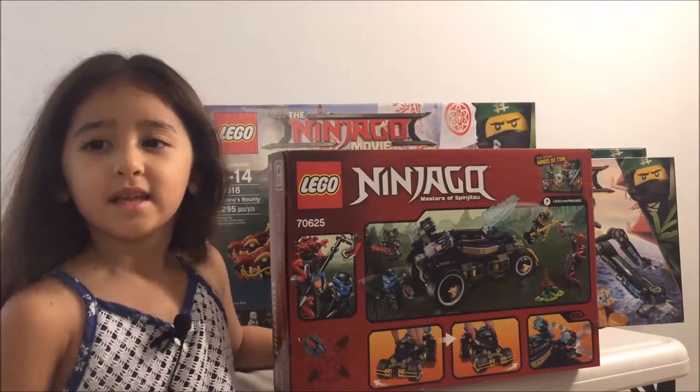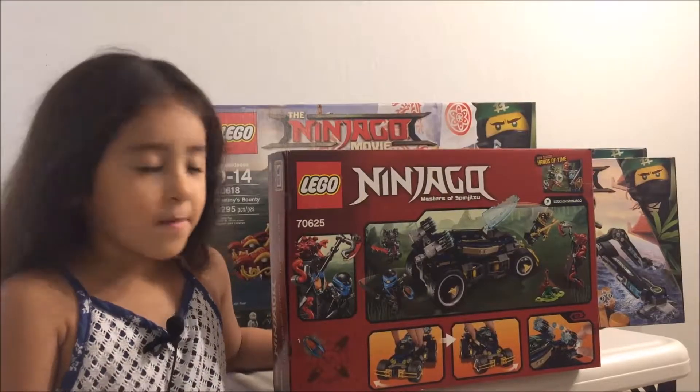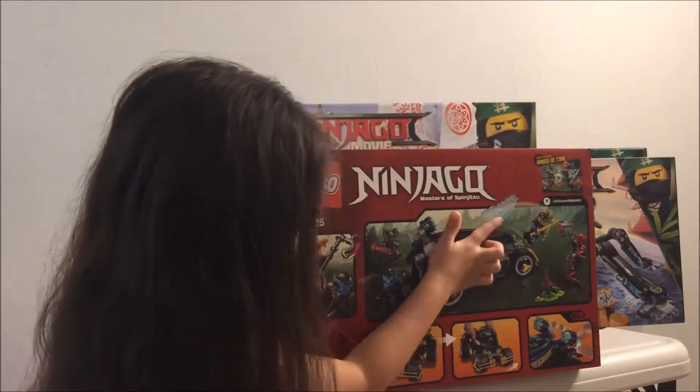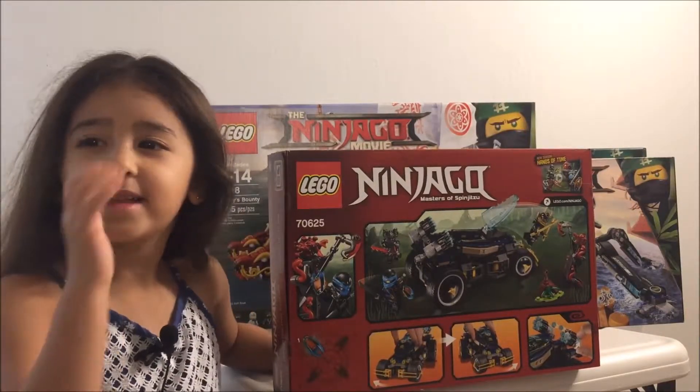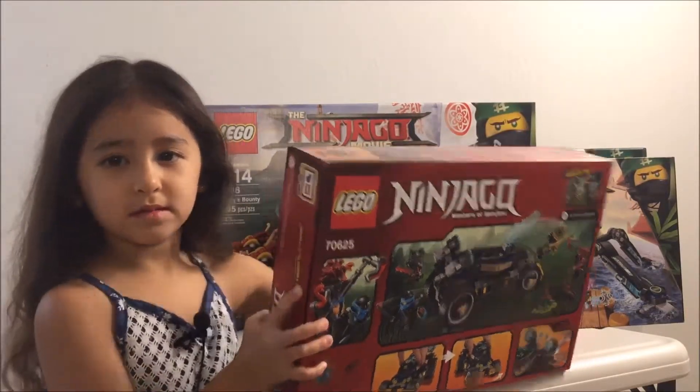So what do you think? What's the most interesting part about it? That it opens — you can put them inside? Mm-hmm, it's cool. Well, let's put that away, we're going to do a full review later.